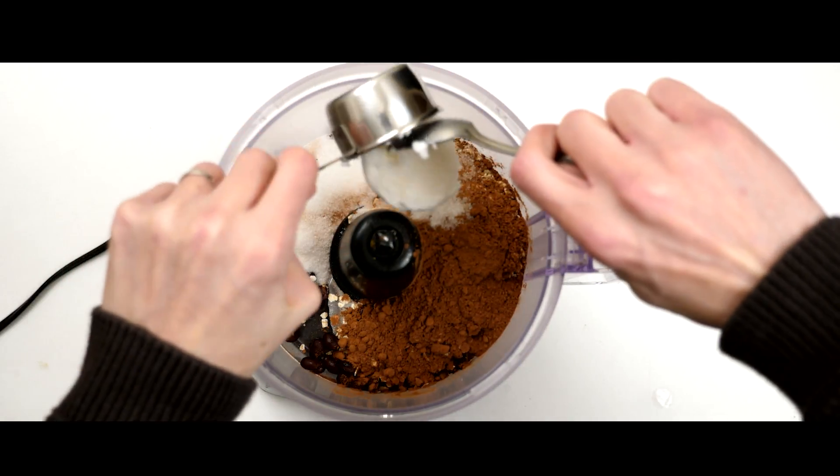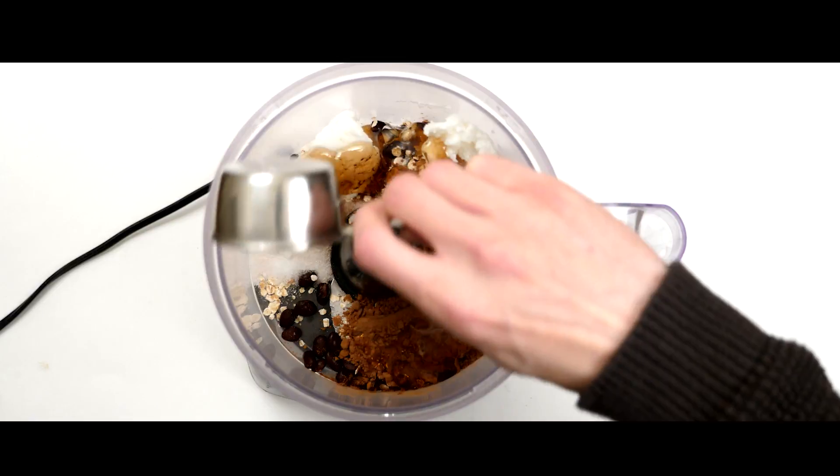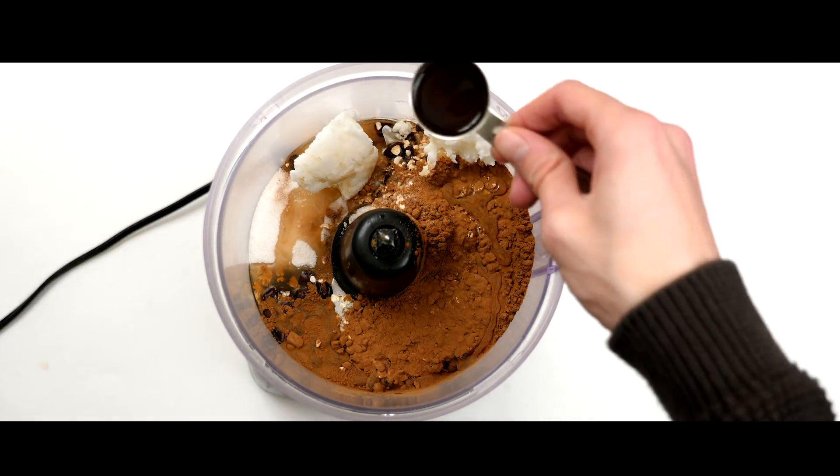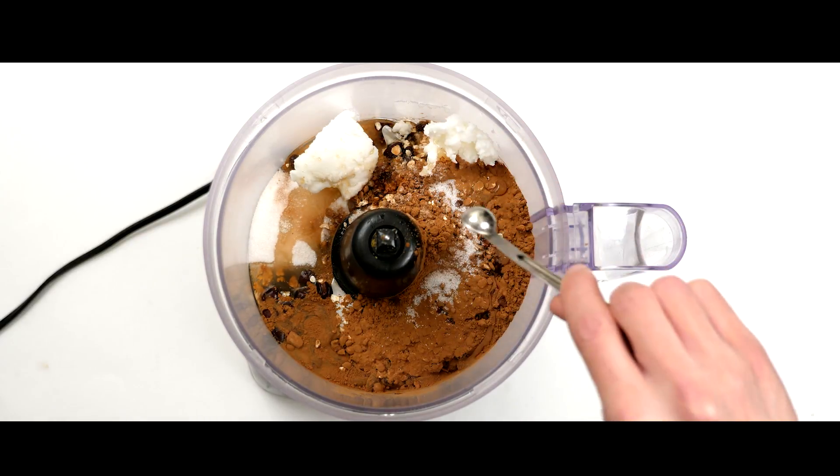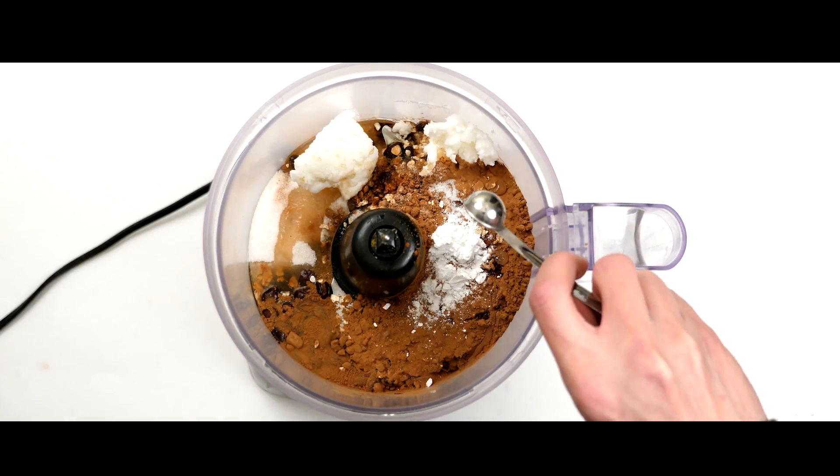Then add 1/4 cup of sugar, 1/4 cup of coconut oil, 1/3 cup of maple syrup, 2 teaspoons of vanilla extract — if you don't have that you can also substitute it for 2 teaspoons of maple syrup — 1/4 teaspoon of sea salt, and a half a teaspoon of baking powder.